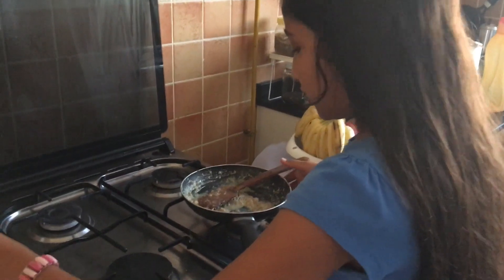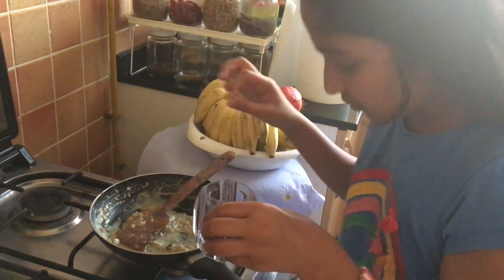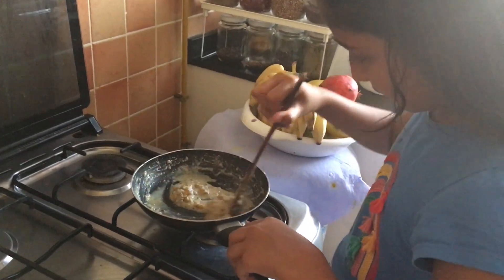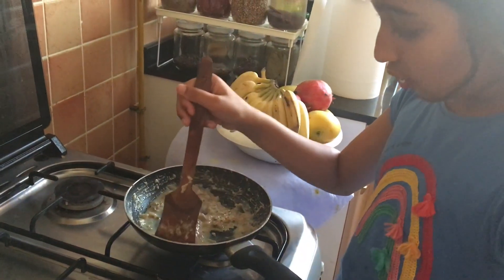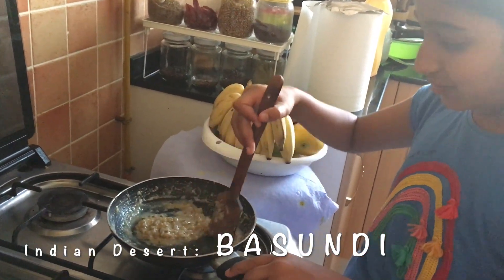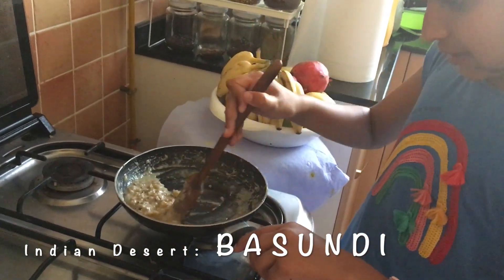Now you can add a pinch of saffron — just a pinch — and give it a stir again. And now you can add the cardamom, crushed or as it is. I am putting it as it is. You can put it the way you like. I am mixing it.